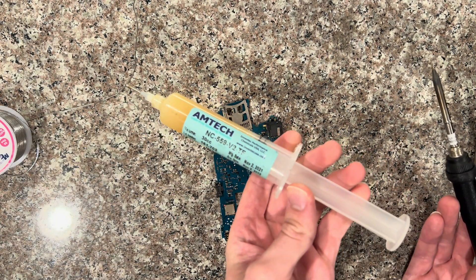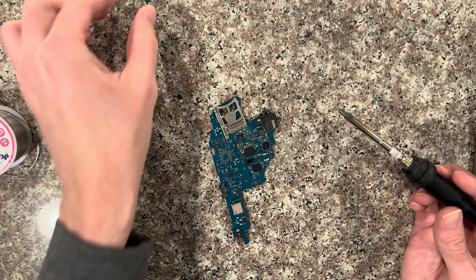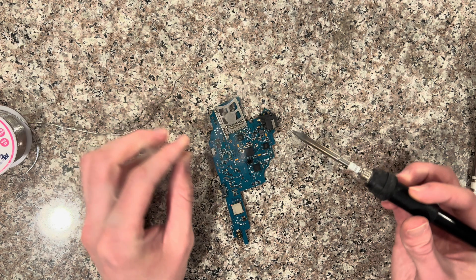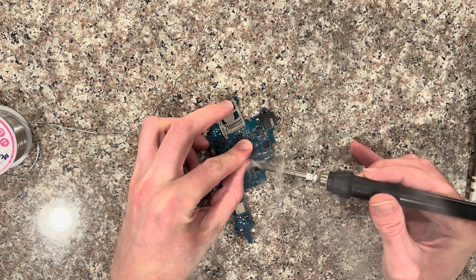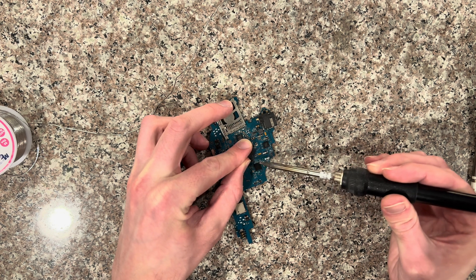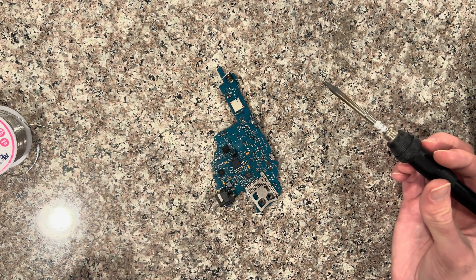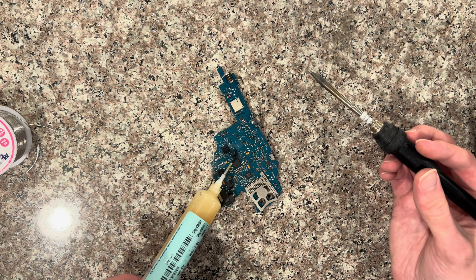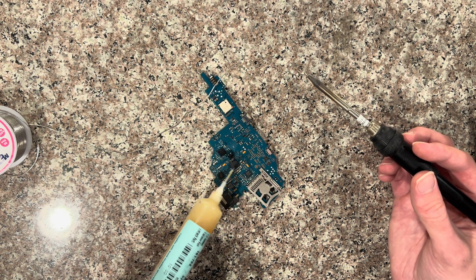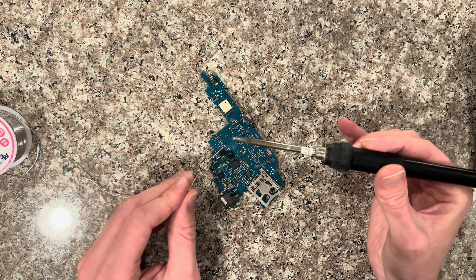That's the type of flux I use — add a little bit on there to the tip and then just go back and forth. The left side's up. You do have to be somewhat careful when using flux to not accidentally touch the other components because they'll lift up as well, so maybe using a smaller tip might be better for this motherboard version.